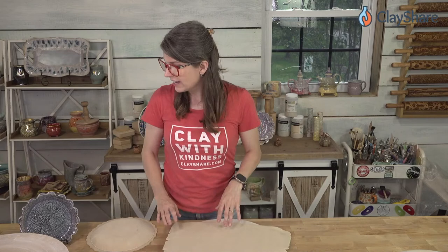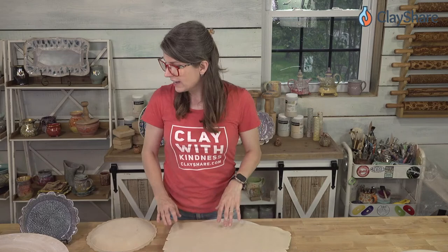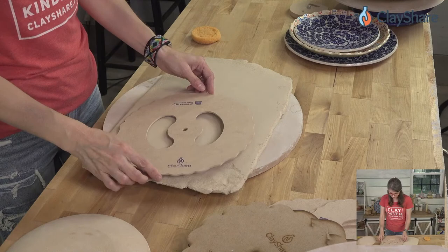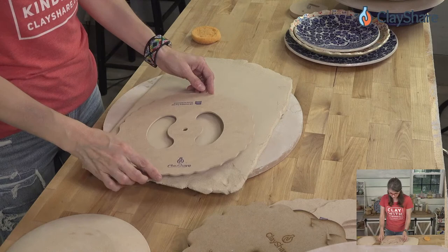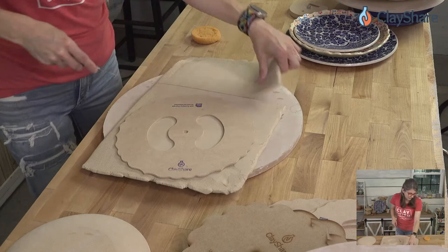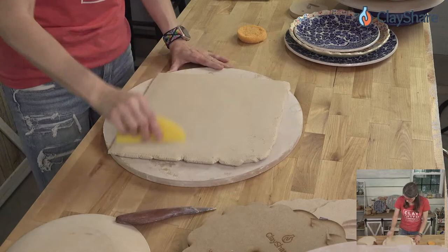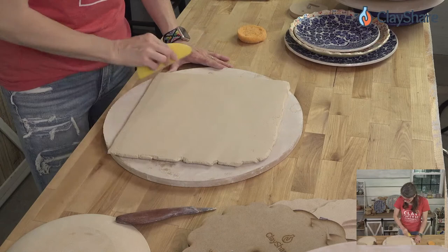Let's smooth out the clay — it's about 3/8 of an inch thick but we want to thin it down a bit. I need a little more clay than this so I'll cut some off and set it aside. We'll stretch and thin the clay down, and if it's still too thick you can roll it thinner.